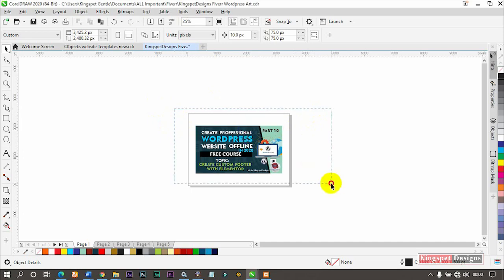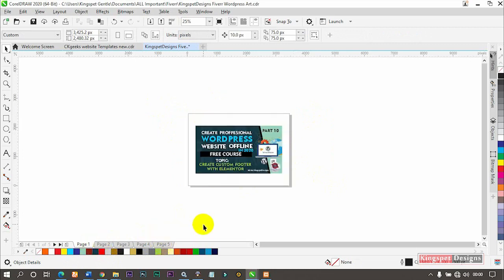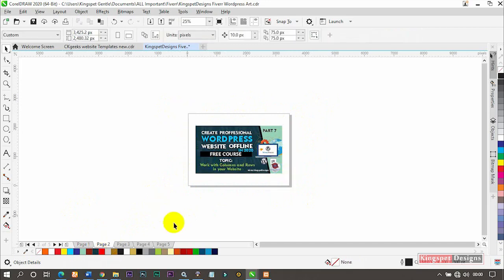For example, I have this particular work here, and I also have several pages with different work. Now, CorelDraw only allows us to export one page at a time — so I export this one, come back, export the next, and so on. But there's actually a trick, a method you can use to export all of them at the same time without exporting them one after the other. Let me show you how.